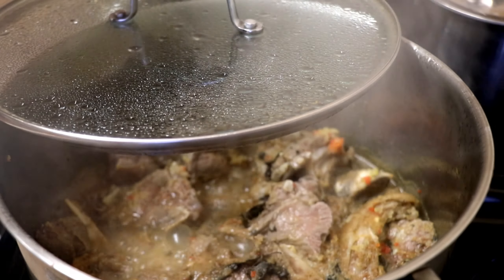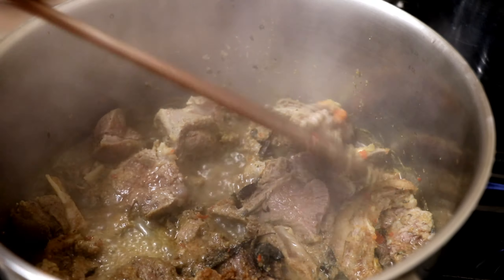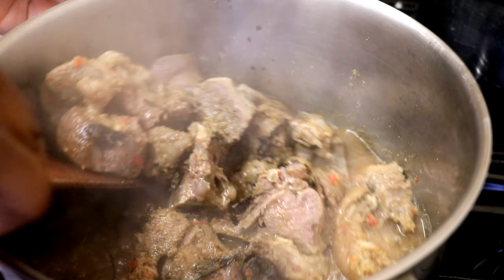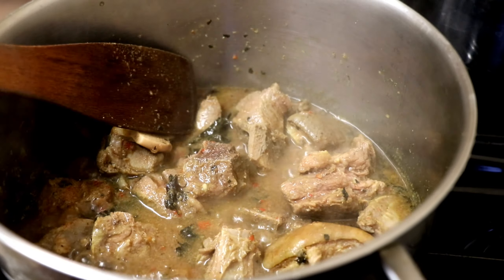I added a bit of water to the goat meat. The gas cooker is on very high heat and I leave the goat meat to cook for at least 20 minutes. The goat meat I used for this pepper soup is a bit tough, so I have to let it cook for at least 30 minutes.